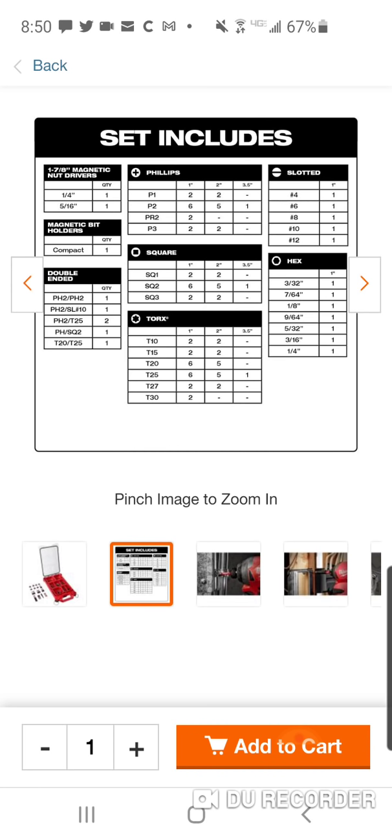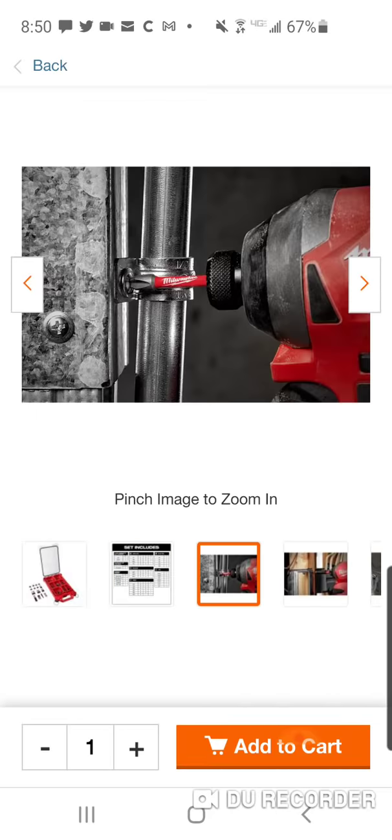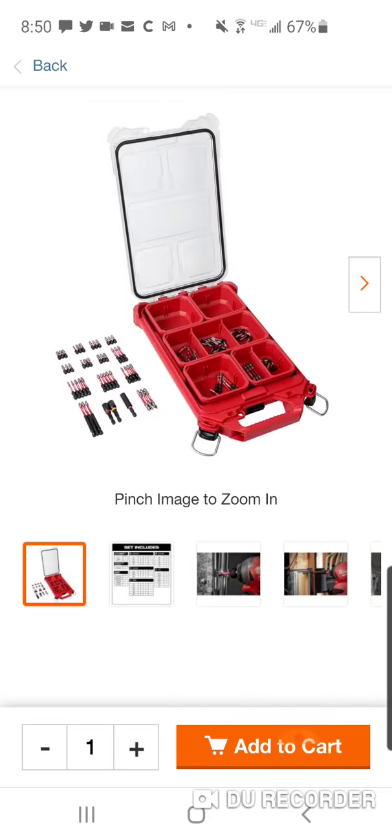You got double-ended. A lot of Torx — T10 all the way up to T30, some different sizes in there. Square 1, 2, 3. Phillips 1, 2, 3. Slotted 4, 6, 8, 10, 12. Hex — look at all the hex. Not bad, guys, but it's going to go. So go. Because I got to go. Peace.